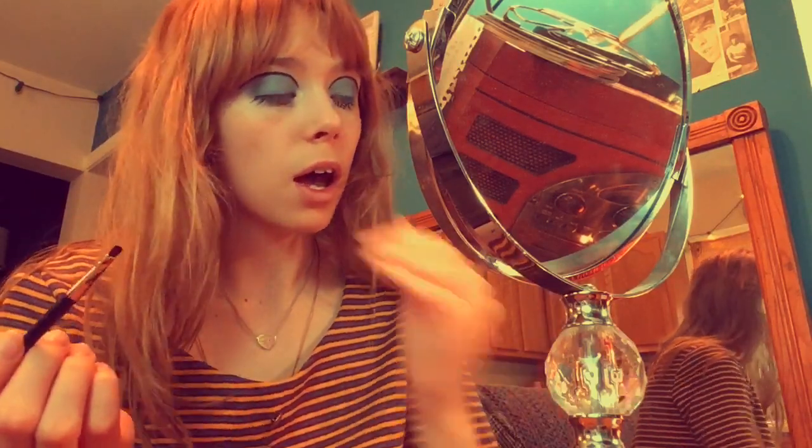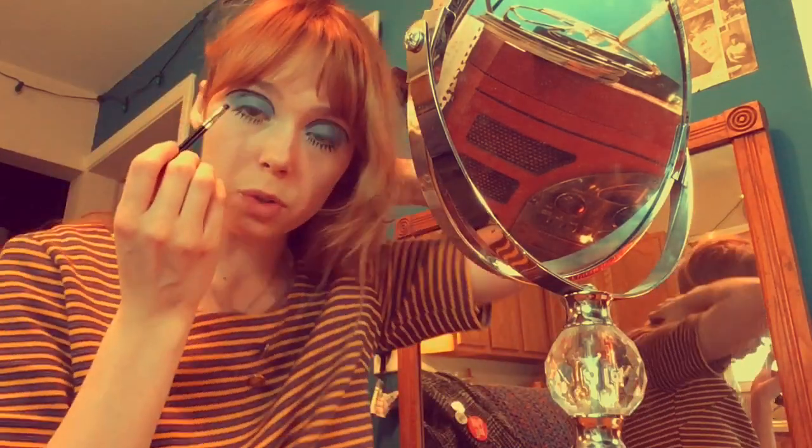I've got seven lashes on now and I normally do eight, so I'm putting one more in the corner. Now I'm going to do the other side. Both sides of the bottom lash eyeliner are done, and now I'm going to do my actual eyeliner — first the line across my eyelid, and then I'll finish doing the wing on each eye.